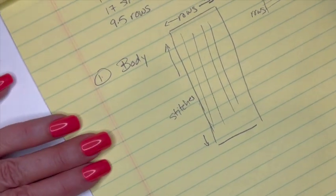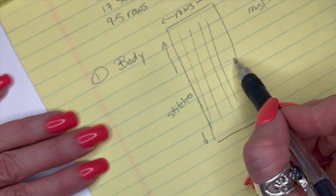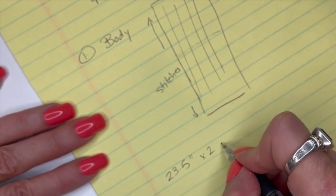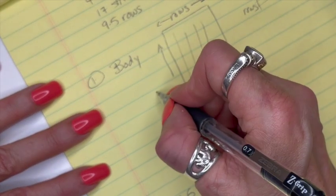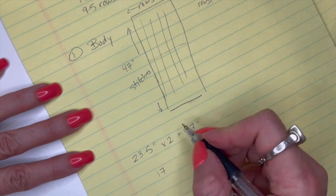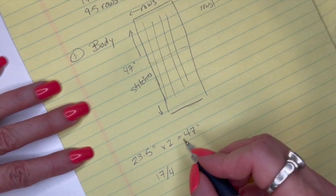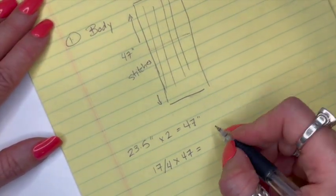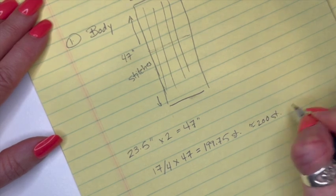I know I want my rectangle from shoulder to the bottom of the sweater to be 23½ inches, and since that's halfway, I double it: 23½ × 2 = 47 inches. To figure out how many stitches 47 inches is, I take 17 stitches divided by 4 inches to get the number of stitches per inch, then multiply by 47. That gives me 199.75 stitches, so I'll round that up to 200 stitches.